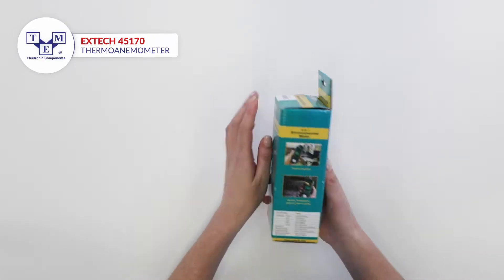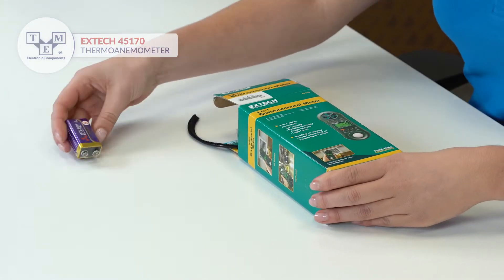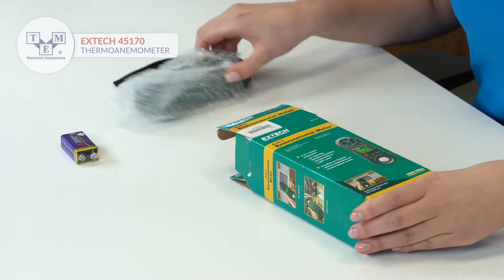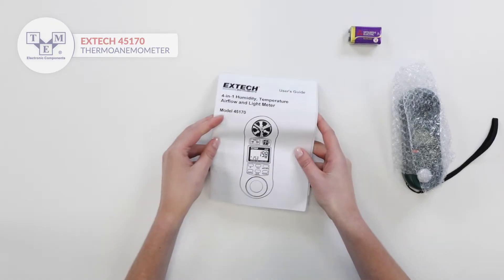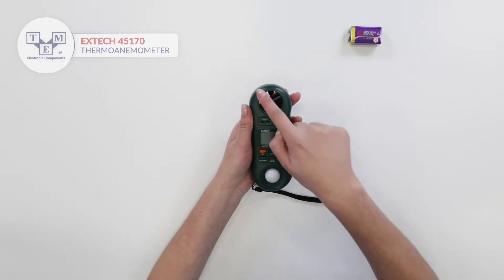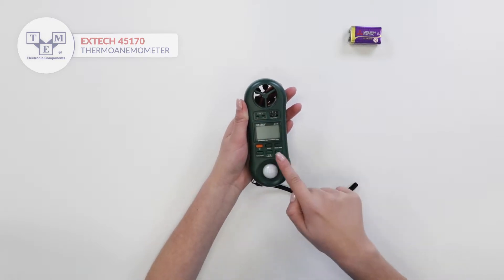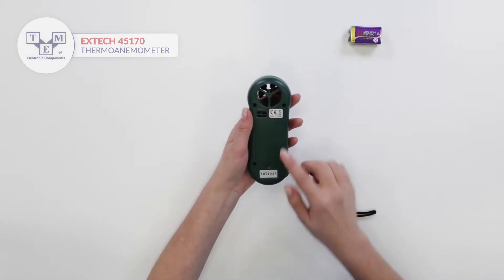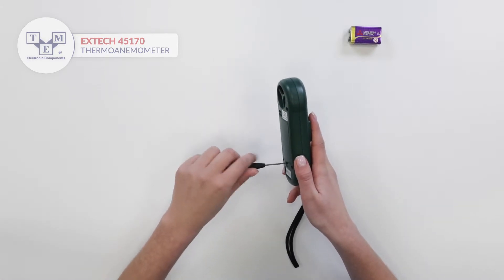It is a 4-in-1 pocket size rugged environmental meter that performs humidity, temperature, air velocity and light measurements. It is equipped with a vane, a dual LCD display, a Type-K thermocouple input, 6 physical buttons, a light sensor and relative humidity and air temperature sensor.